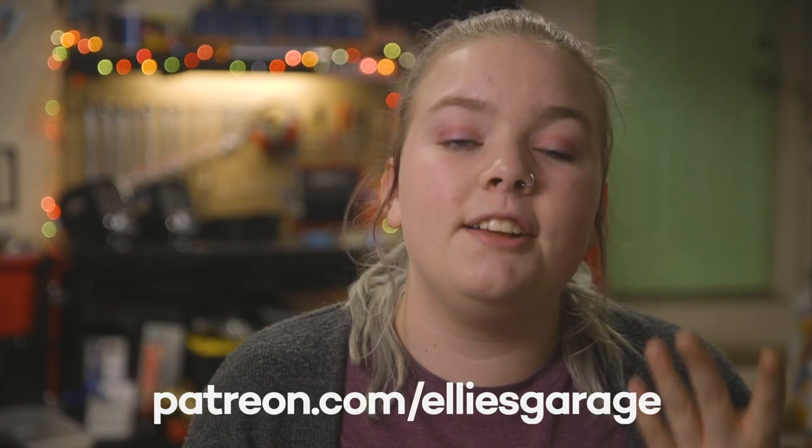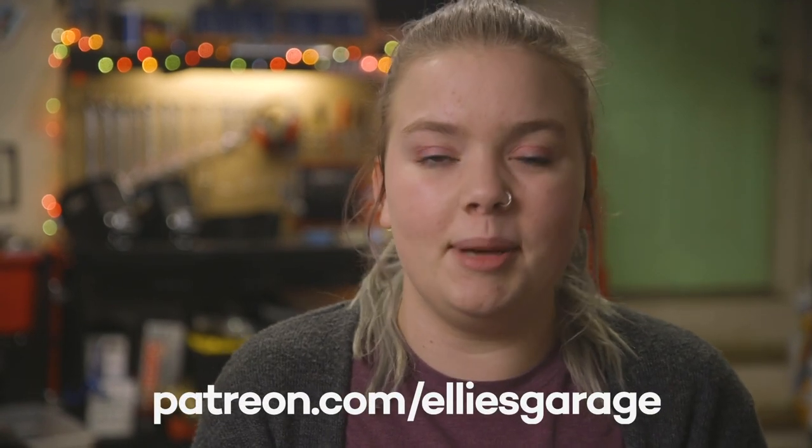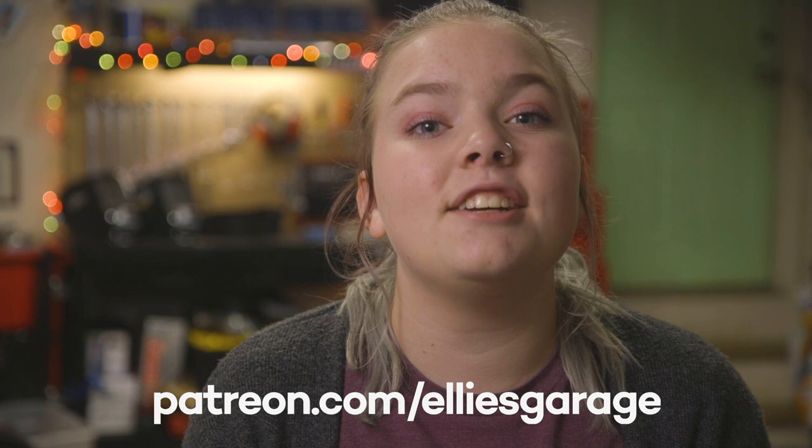Thank you to Sam from Vintage Steel for coming down to our garage and helping us out. It was really nice to have someone who actually knew what they were talking about. As always, thank you to my executive producer Drew Carter. And if you'd like to support me, go to my Patreon page at patreon.com/elliesgarage. I'll see you next time in the garage.